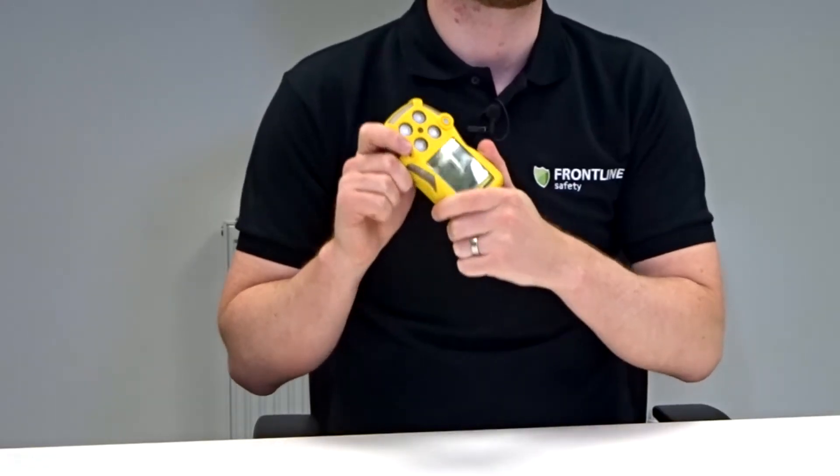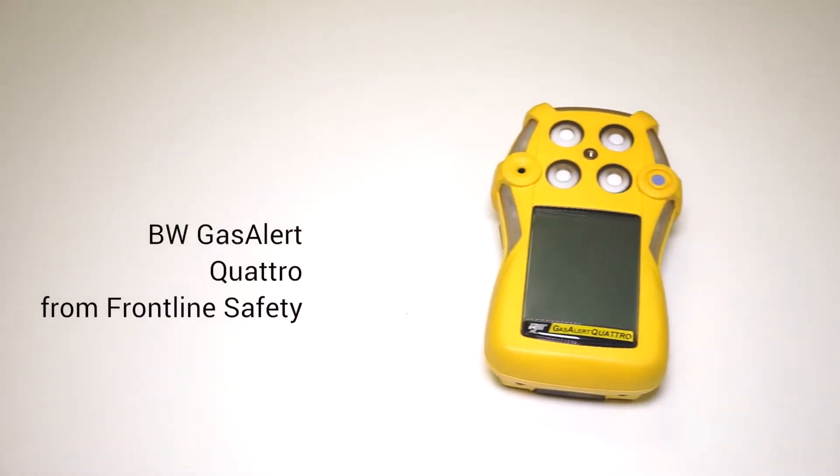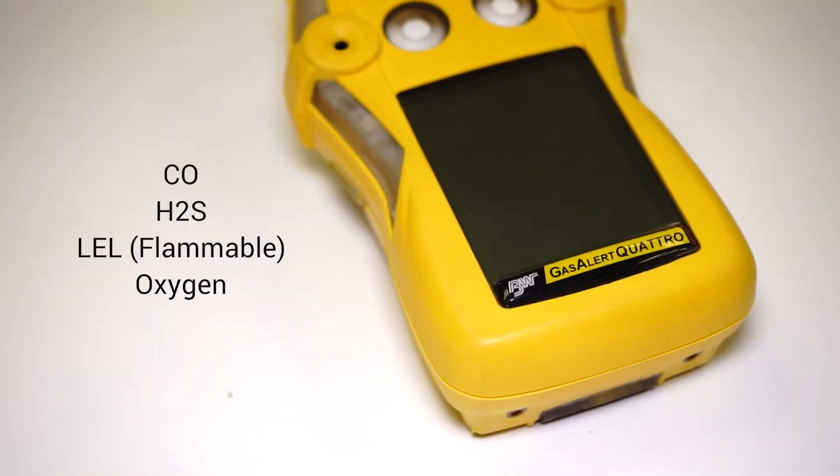Hi, I'm Craig from Frontline Safety. Today I'm going to talk to you about the BW Gas Alert Quattro Multigas Monitor. The unit comes configured for four gases: CO, H2S, flammable, and oxygen.